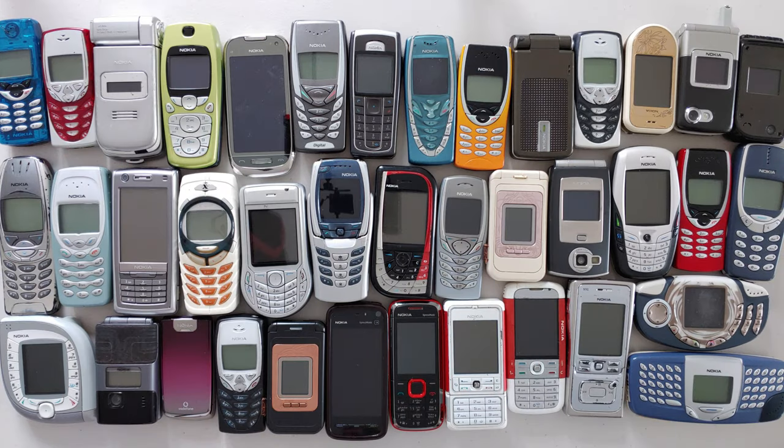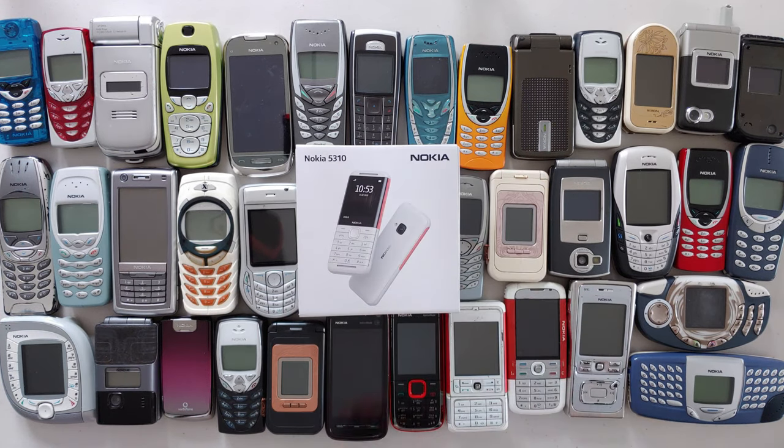Hello guys and welcome to Vlocking Project. My name is Tony, and that's just a small portion of my collection of Nokia mobile phones. We're gonna talk about my collection in another video, but today we're here to unbox the brand new shiny Nokia 5310.